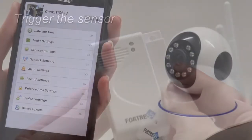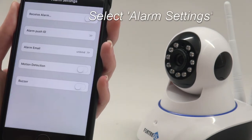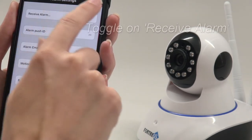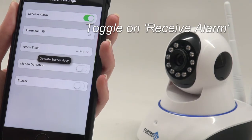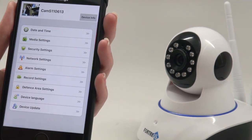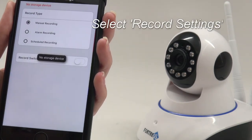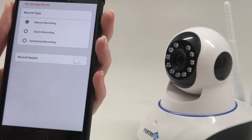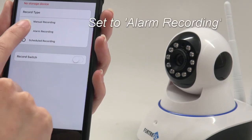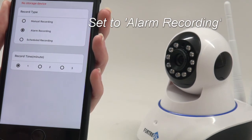Once the sensor is paired, there are a few settings to change. First, go to Alarm Settings, then turn on Receive Alarm. Next, select Record Settings and set this to Alarm Recording. From here, you can also adjust the number of minutes the camera records for when it is triggered.